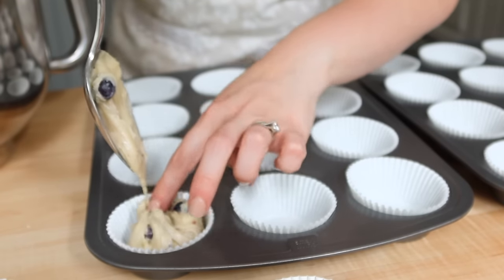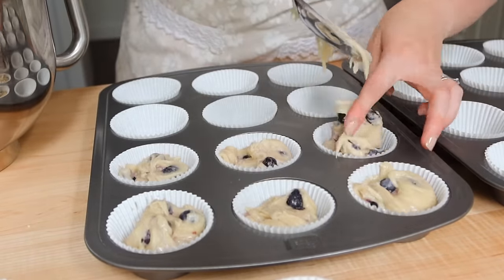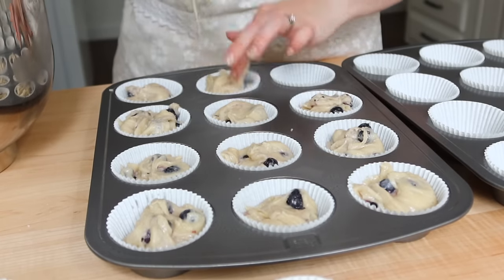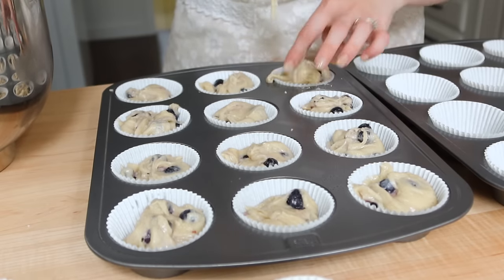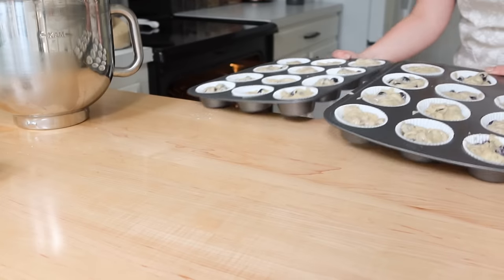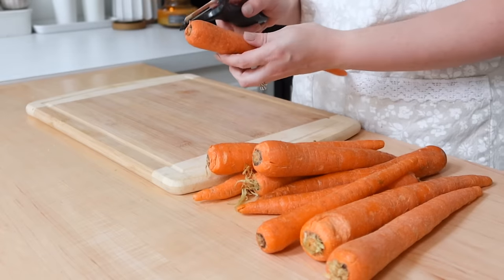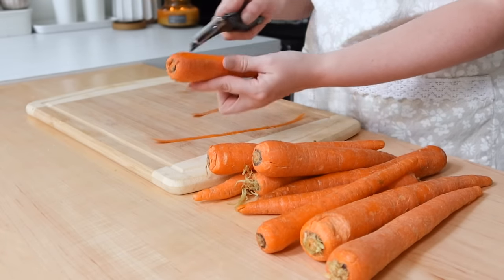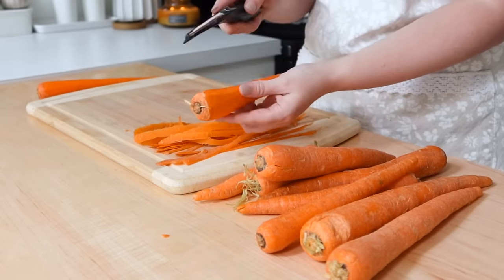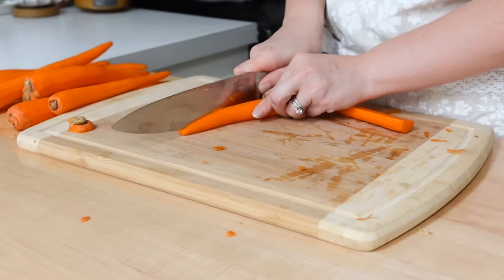I got started on the muffins earlier in the day since I knew I'd be baking through the day while making other things. The next item was a highly requested one from one of my daughters — chicken noodle soup. It's super handy to have in the freezer for lunches. It has noodles, protein, veggies, and broth — and I use my homemade broth, which is almost like a bone broth because I cook it for a long time.